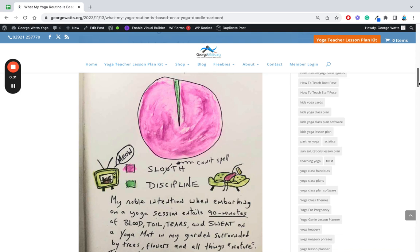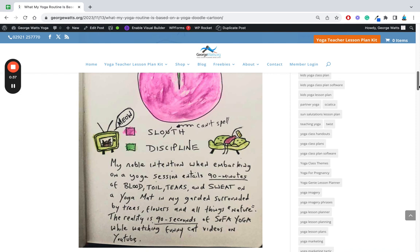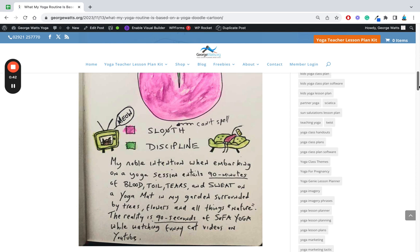The caption reads: my noble intention when embarking on a yoga session entails 90 minutes of blood, toil, tears and sweat on a yoga mat in my garden surrounded by trees, flowers and all things nature. The reality is 90 seconds of sofa yoga while watching funny cat videos on YouTube.